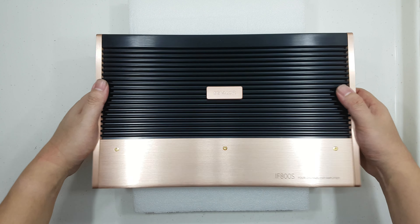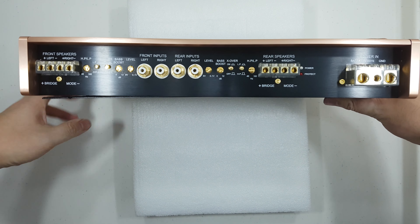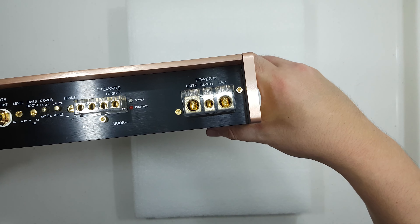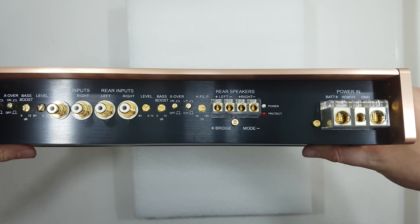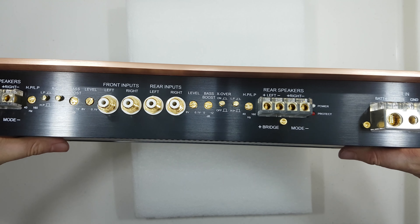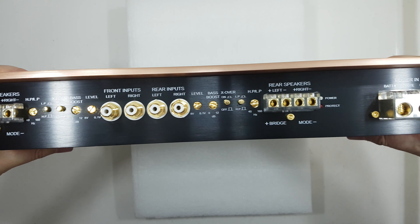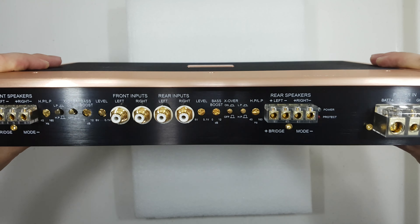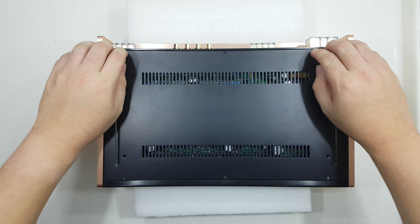Let's take a closer look at the amplifier — nice heat sink side. Very nice, it's a pretty heavy amplifier.